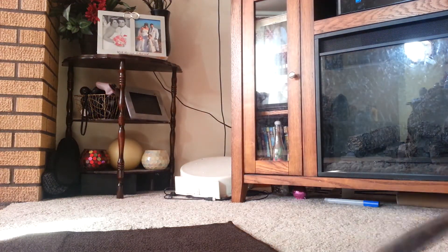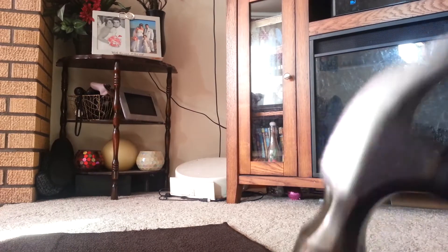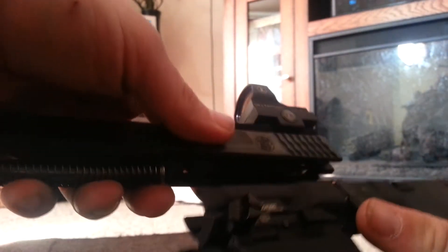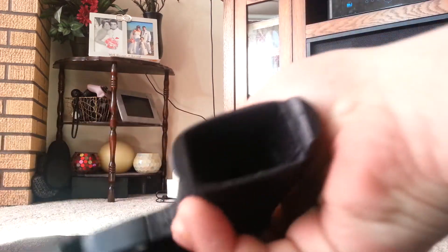I'm going to put this pin back in real quick. I'll turn my flashlight on. I don't have a set of punch tools yet either — I really need to get some. Put the gun back together. By the way, it is clear, just in case you were wondering. No magazine.